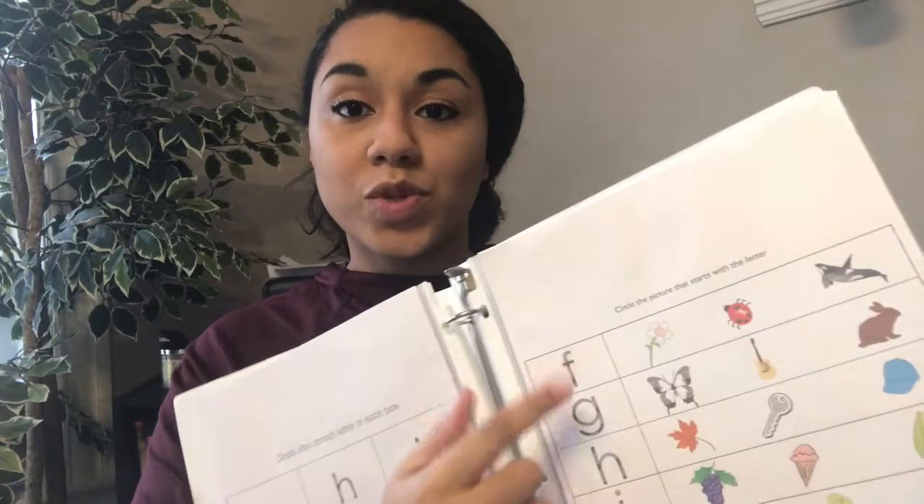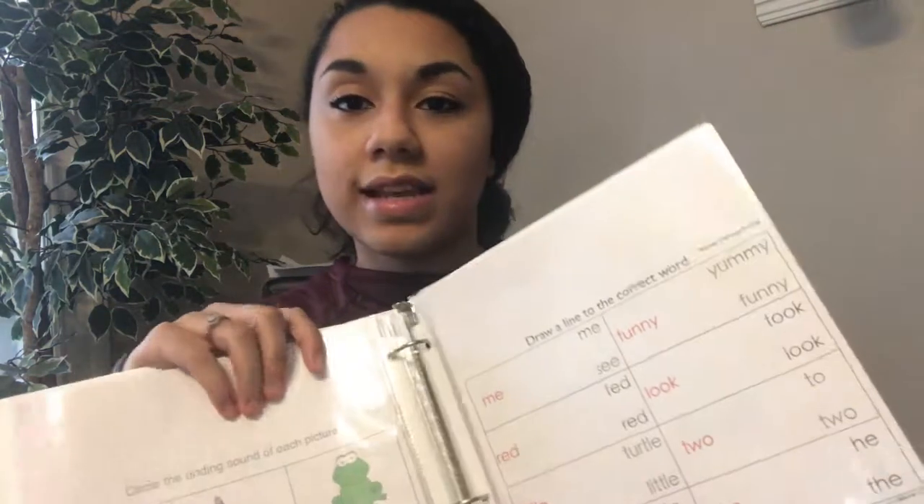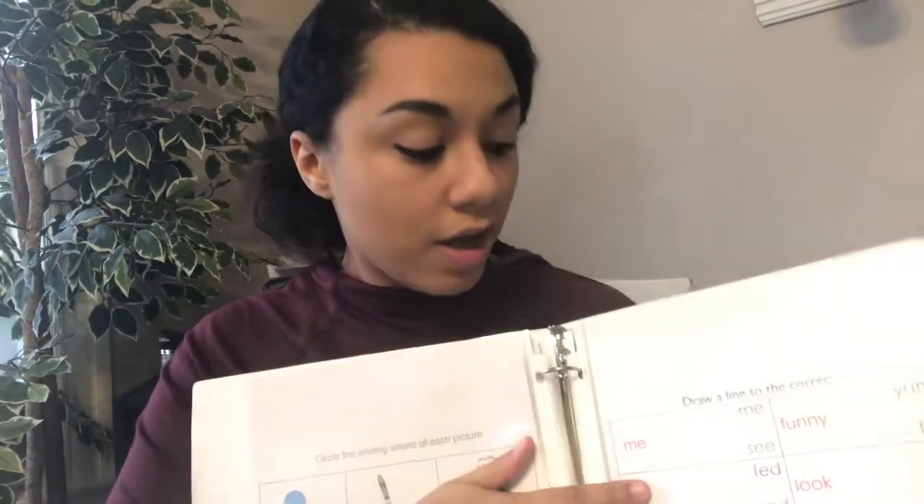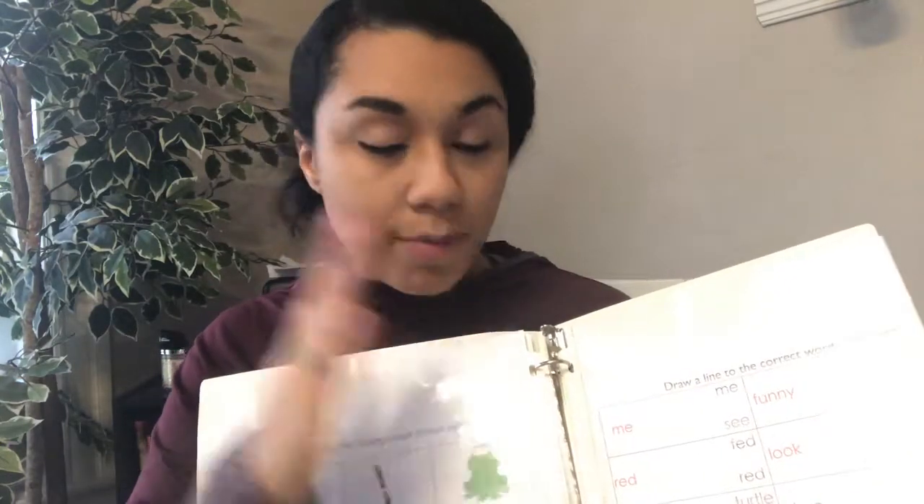There are also activities where there are multiple pictures and one letter, and you have to circle which of those pictures would start with that beginning letter — she likes those as well. Then the other type of activity is matching two words together, just being able to recognize that it's the same thing, which is another pre-reading type of activity. So throughout the whole binder it's those same activities, just repeated with different letters and different pictures.